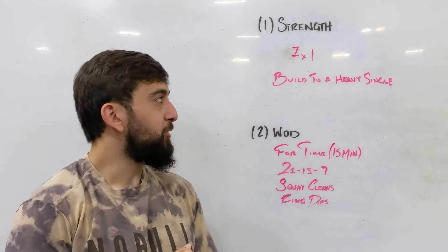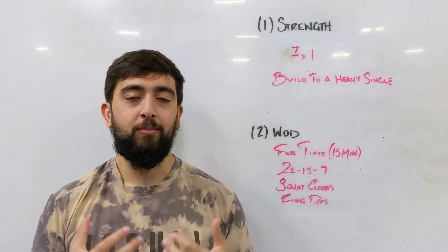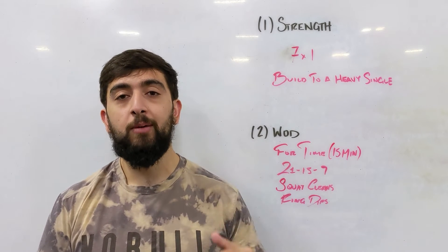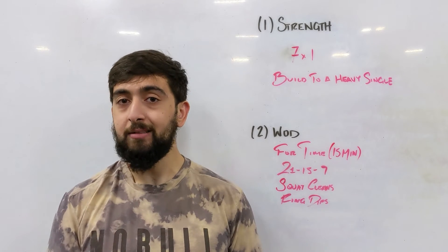Happy Monday guys. Today we're starting off with that strength work and we've been working on that deadlift for a really long time now. Time to put it to the test. Today we're going to be doing a 7 by 1, so we're going to be building up to a heavy single. We're going to test ourselves to see what our 1 rep max deadlift is.